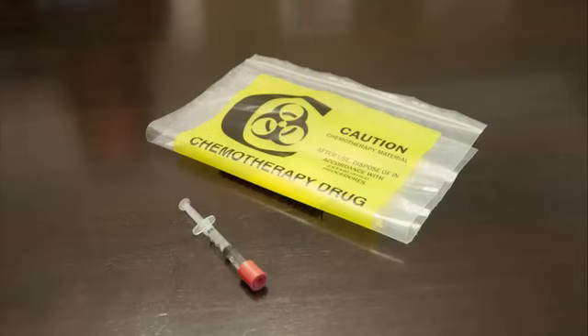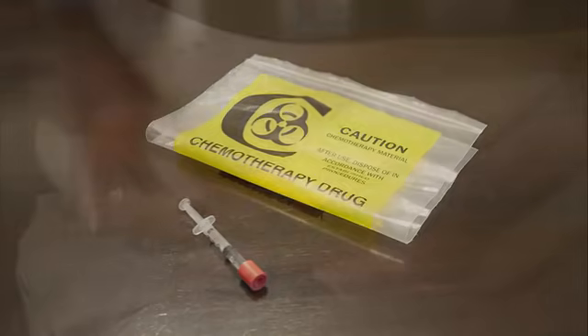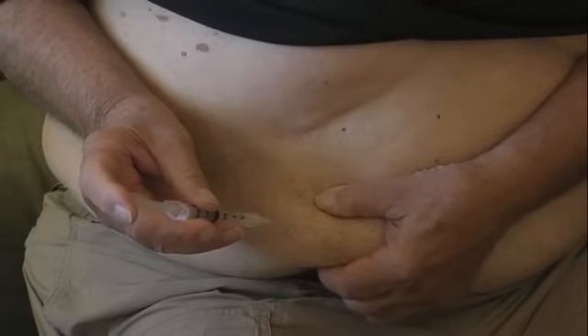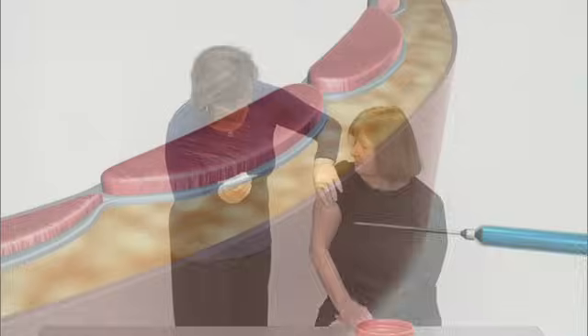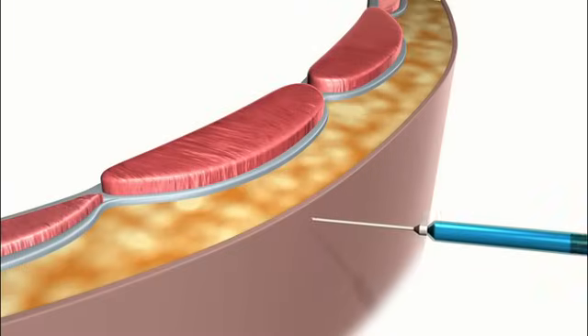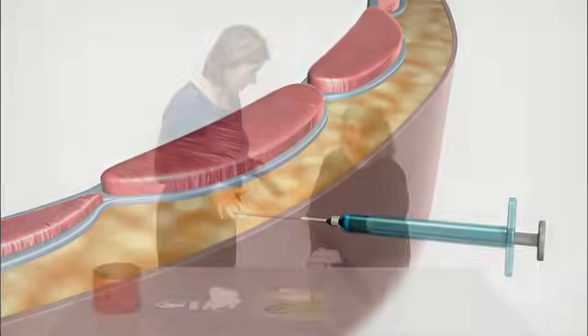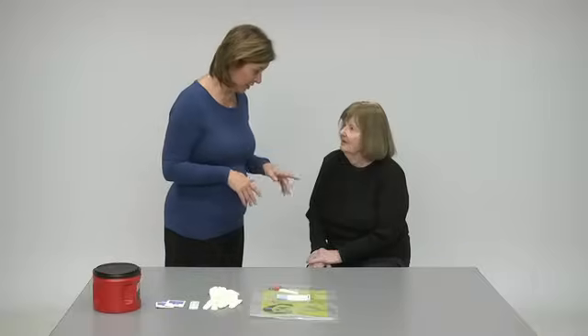Your doctor has prescribed chemotherapy medication for you. This video will guide you in how to give chemotherapy to yourself or to someone else. You will take this medication by injecting it with a special needle into the subcutaneous tissue — under the skin, into the area between your skin and muscle. Here are the steps you will take.